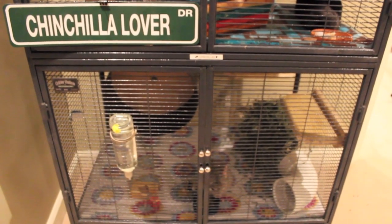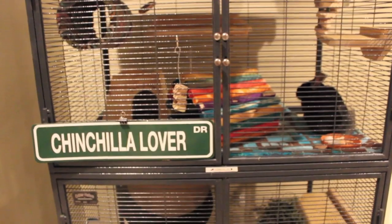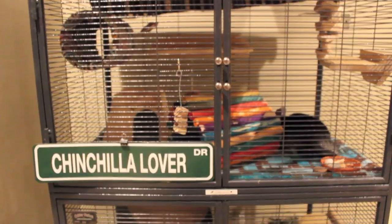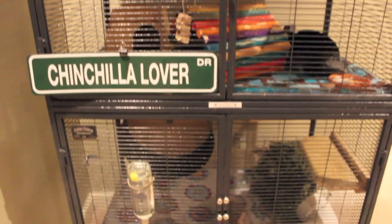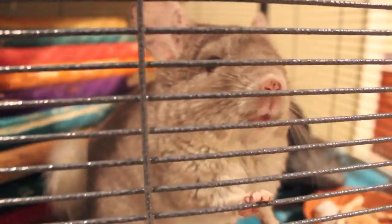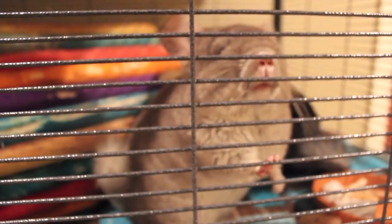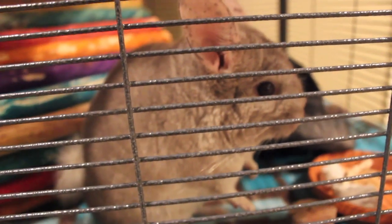I hope you guys enjoyed this video and I hope it helped you when cleaning your chinchilla's cage, or gave you some tips or just some entertainment. Look forward to videos every Saturday — that's my goal. Please leave video requests in the comment section below because with more videos coming, I need some ideas. Say goodbye, Chico. Thank you guys so much for watching. Please comment, rate, and subscribe, and I will see you all next Saturday. Bye!